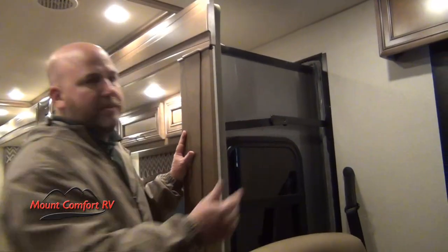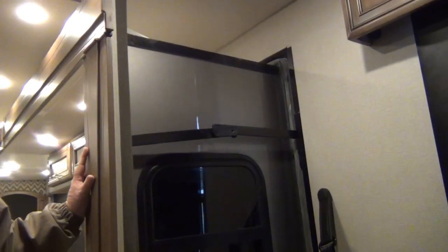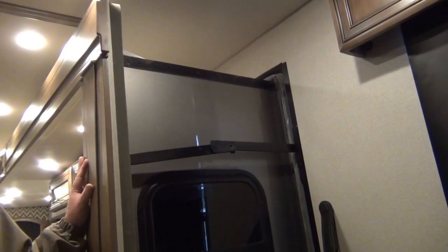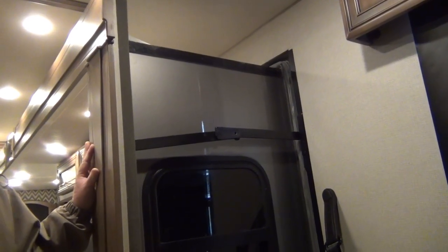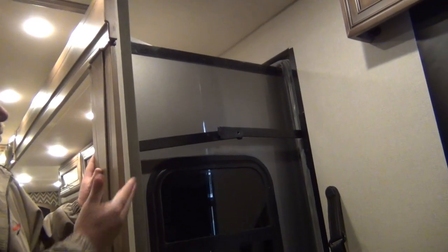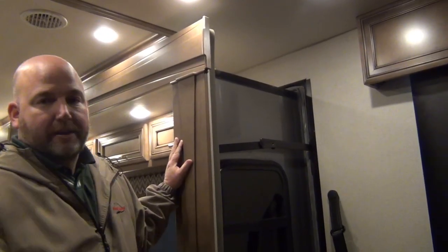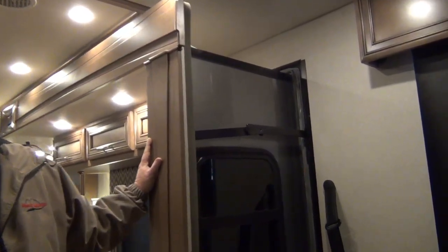These slide locks Newmar has been using for probably 20-plus years. These are the tried and true system. They're also the least expensive, so you find them on some of the lesser expensive coaches. It's just like an elbow — when the elbow's locked, the slide's going nowhere. When the elbow's unlocked, the slide will move. Right now, if you tried to move this slide, bad things would happen.